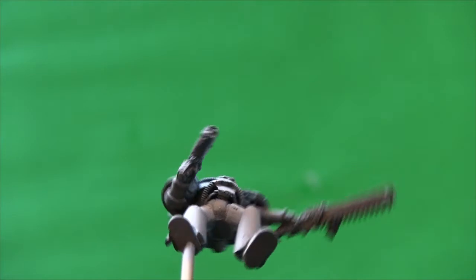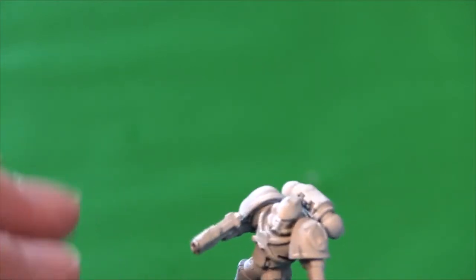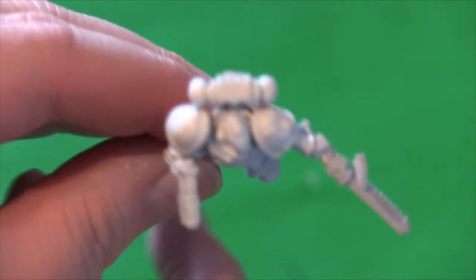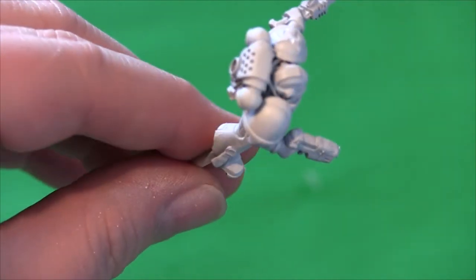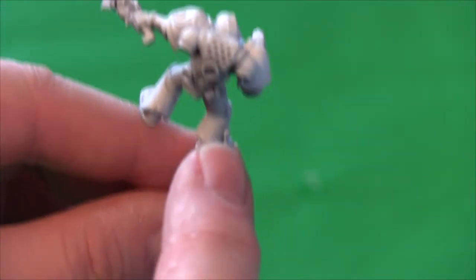Down underneath it's all primed black, then grey sprayed at 35 to 40 degrees, and then white sprayed down from the top on specific wee parts that I thought would merit it.